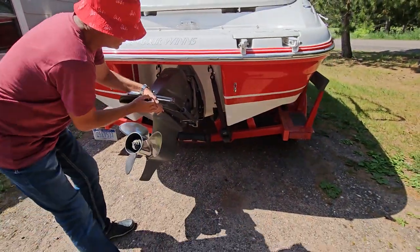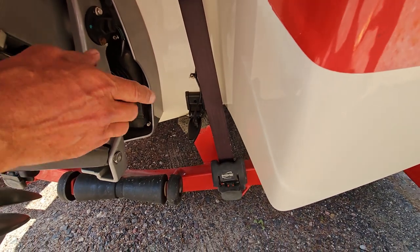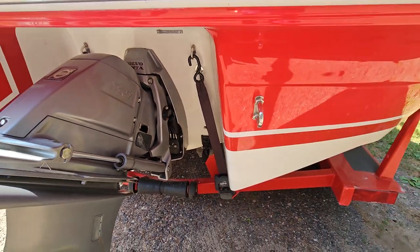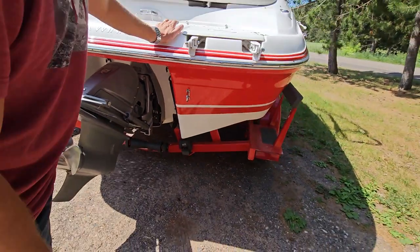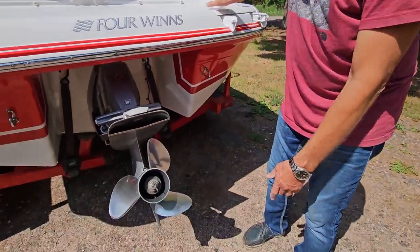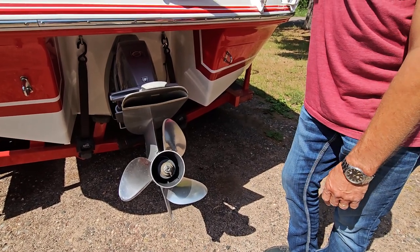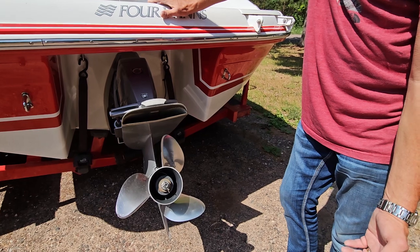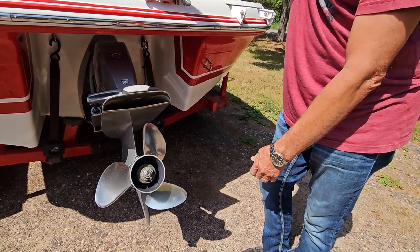Putting this boat on the trailer is actually pretty easy. You can see down here there's a transducer for the fish finder — that's about where it sits right at that bunk. We've had the boat many years, never knocked the transducer off, and it fits right there perfectly. Also on the back of the boat, we have a Viper stainless steel three-blade prop. The boat goes pretty fast with this prop, about 50–55 miles an hour, but it's a little slow out of the hole for pulling skiers. If you want to pull skiers and get them out of the hole quicker, you could go to a four-blade prop — it'll take off some top speed but help you get out of the hole faster.